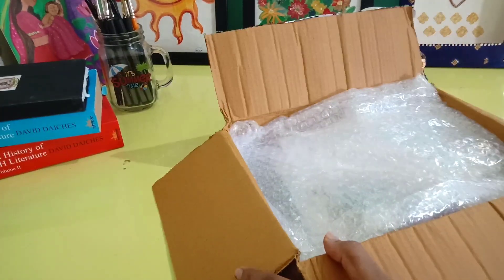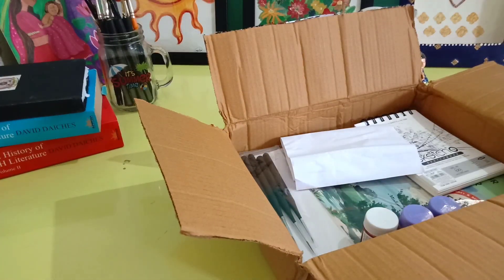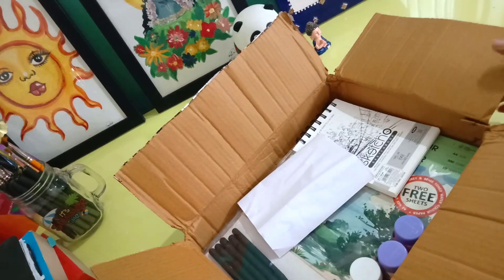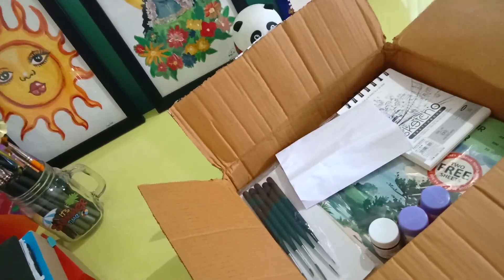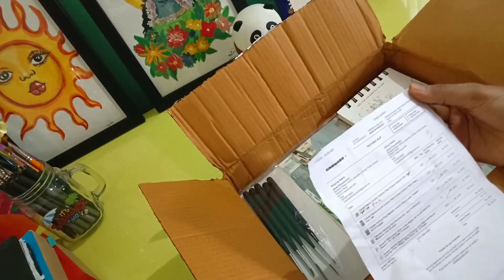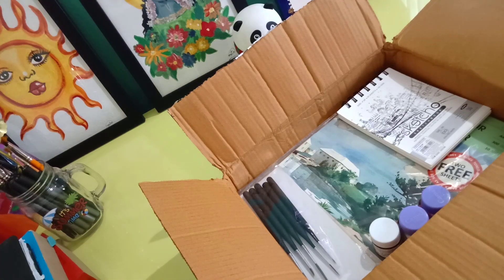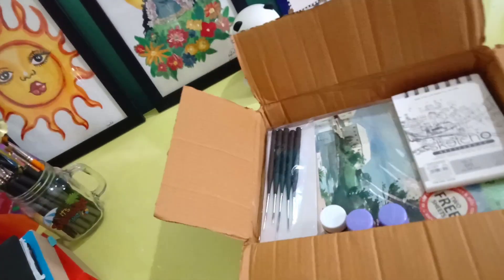Hey everyone, welcome back to my channel! Today I'm unboxing a few art supplies. I recently ordered them, and now I've unboxed them and I have to make videos on them, so let's start.